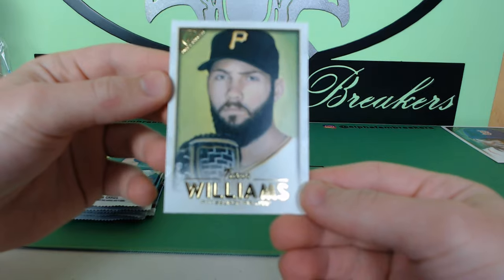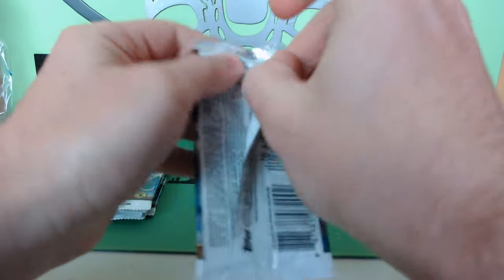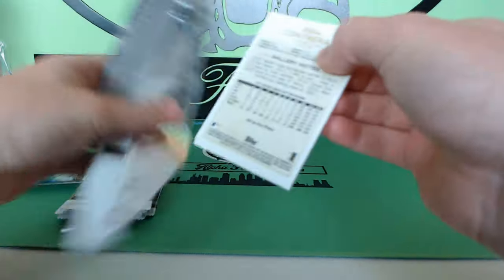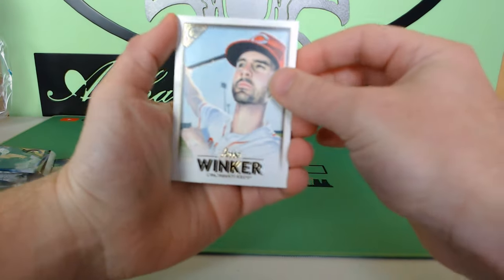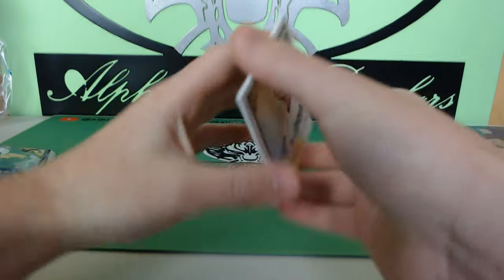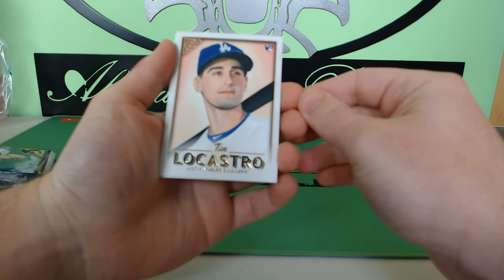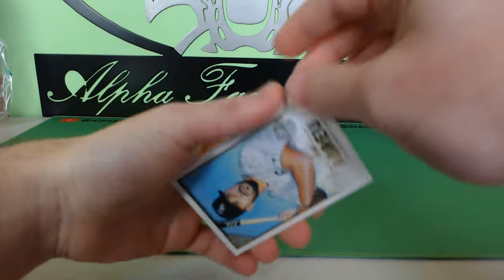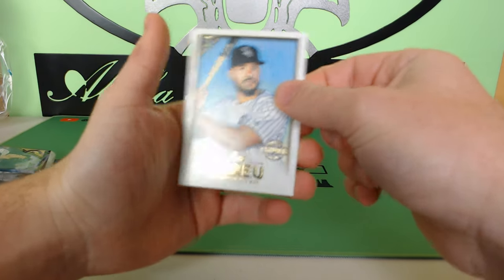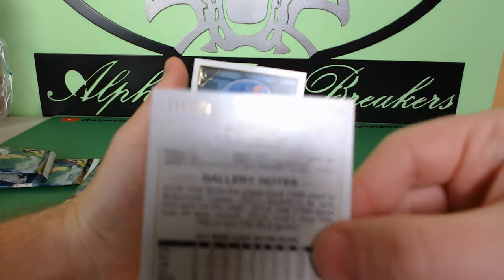Those artist proofs — when we got that blaster box a few weeks ago we got a few of those, and they ended up in alpha packs. They were very sick cards. We have Jesse Winker, Yasiel Puig, Tim Lacastro rookie card, and Jose Abreu with that gallery private issue stamp — numbered 133 out of 250. That's number two of those gallery private issue cards.